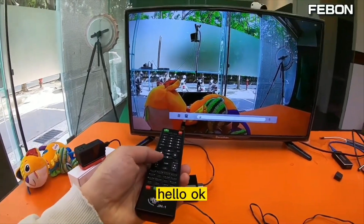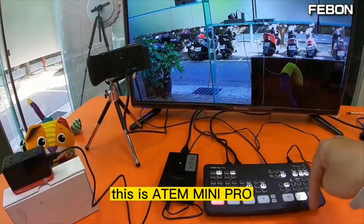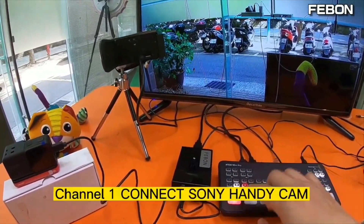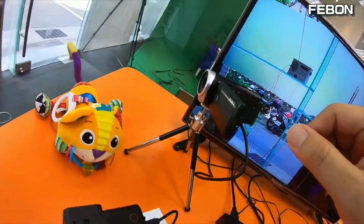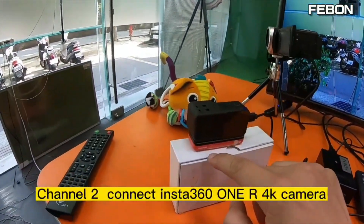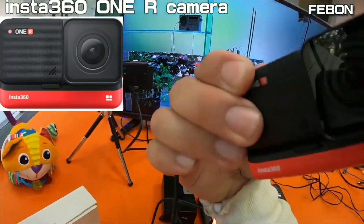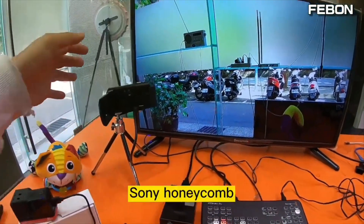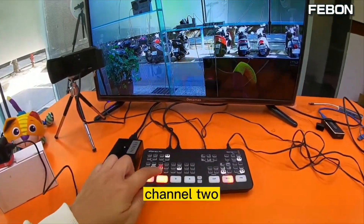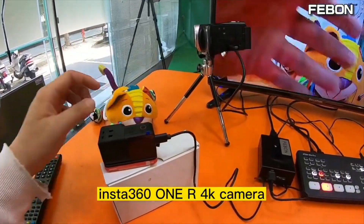Hello — it is too close so it will echo. This is the Atem Mini Pro: channel one connects the Sony Handycam, channel two connects the Insta360 1R camera. You can see channel one is the Sony Handycam and channel two is the Insta360 1R camera.